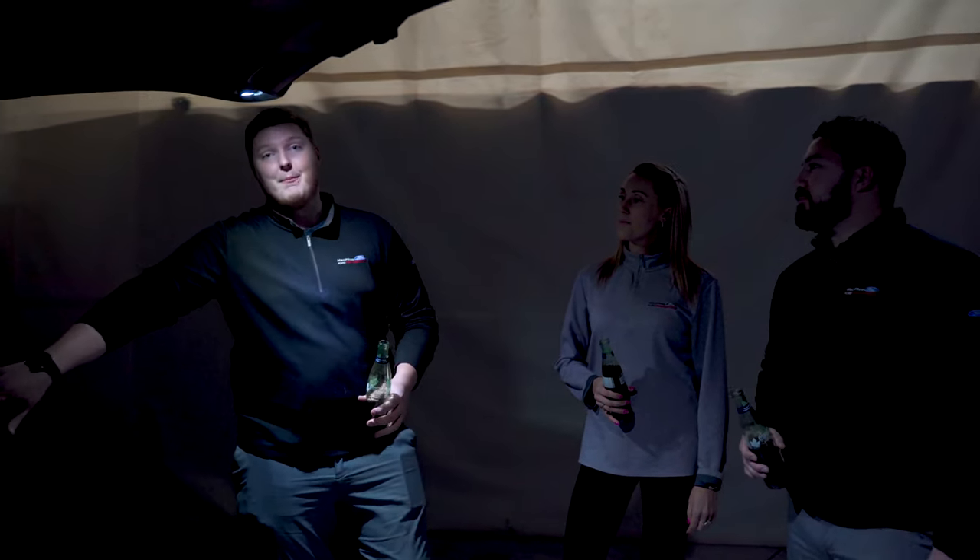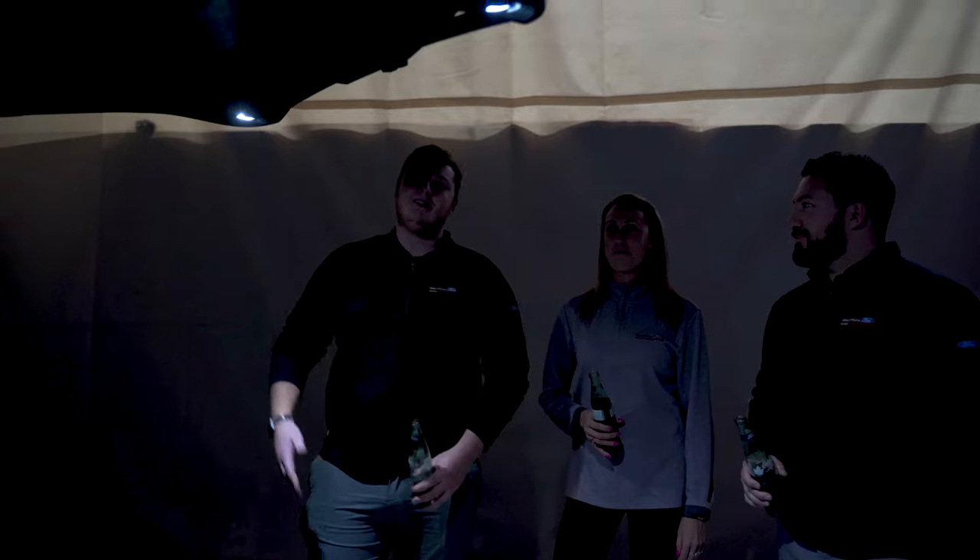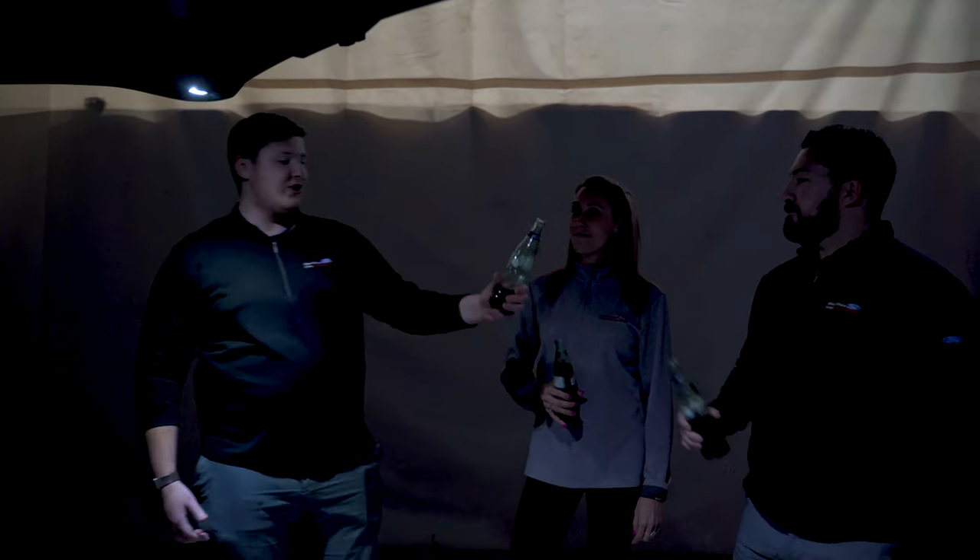All right guys, that's going to do it for today's video. Keep in mind: if you're ever back in the woods, you have your cargo management system to eat your pizza on, you have your built-in bottle opener if you don't bring one with you, and if you stay a little too long, you do have your lights to light the way and get everything packed up. So that's going to do it — cheers!